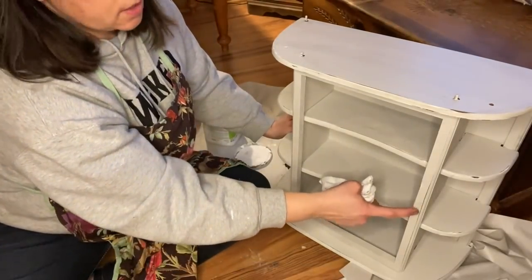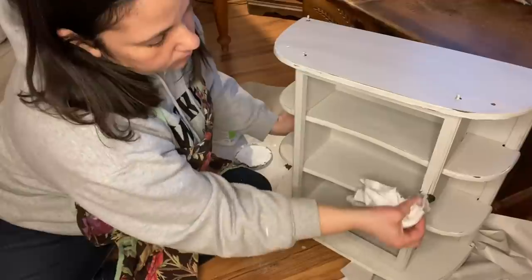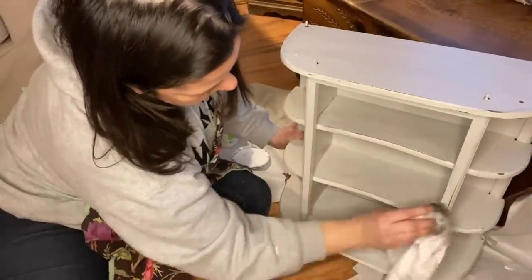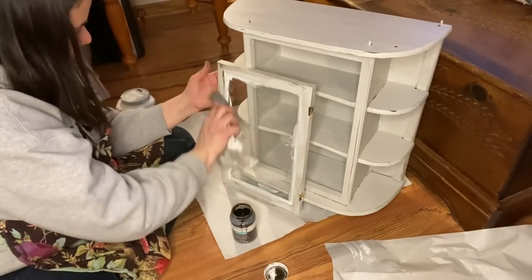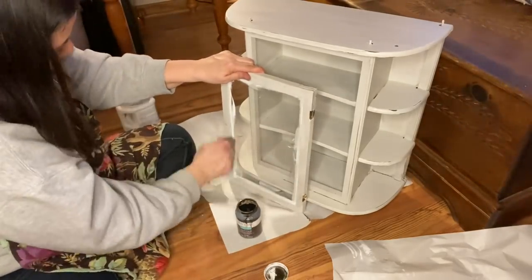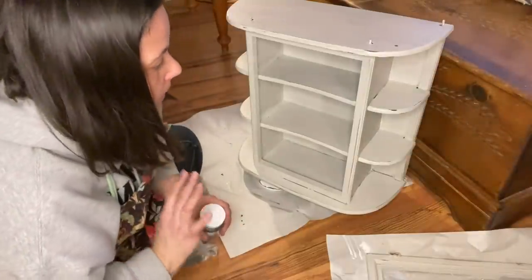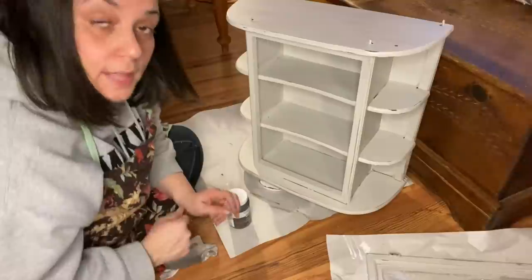I'm putting a little extra wax where the knob is going to go, because if hands were grabbing there through the years it's going to get a little dirtier. I'll let that sit for a bit and then dry — on latex paint it's well sealed, but I just want it to dry before I come back for the last steps.